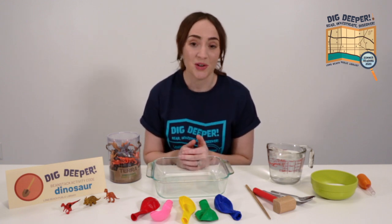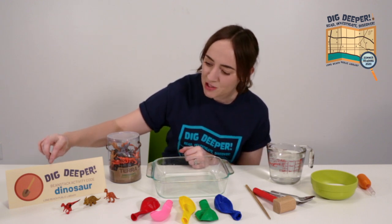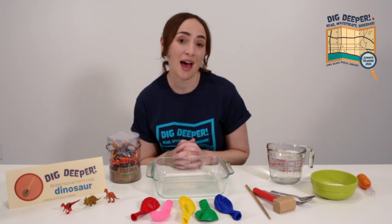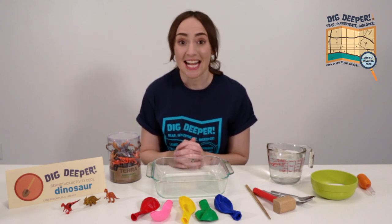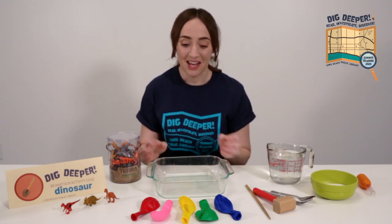And if you are signed up, wonderful. Don't forget to earn credit for watching today's video by entering the code DINOSAUR into your activities tab on your Beanstack account. Today we're going to be doing a science experiment with frozen dinosaur eggs. I can't wait to get started.